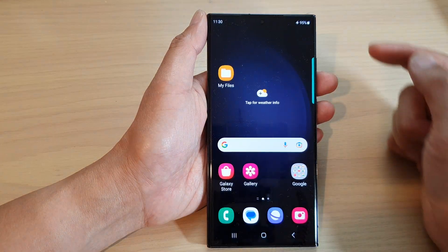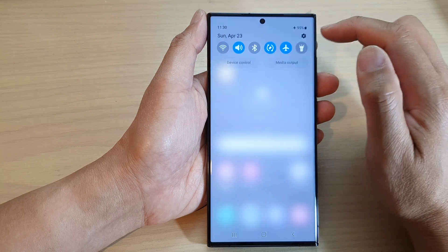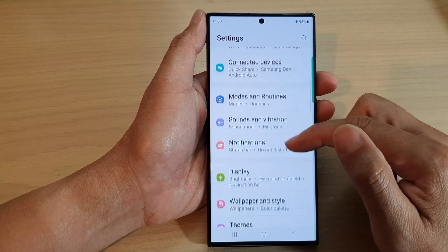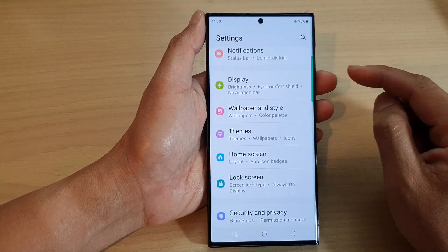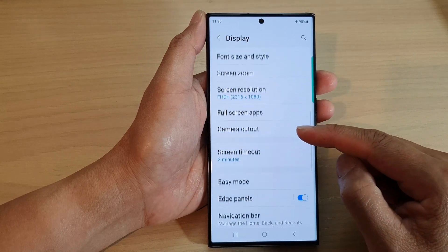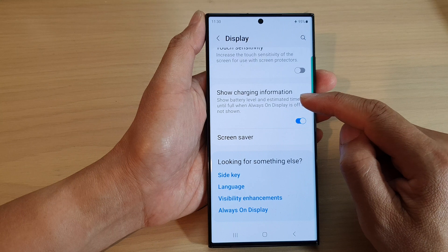First, tap on the home button to go back to the home screen. From the home screen, swipe down at the top and then tap on the settings icon. In the settings page, scroll down and tap on Display. Next, scroll down to the bottom and tap on Show Charging Information.